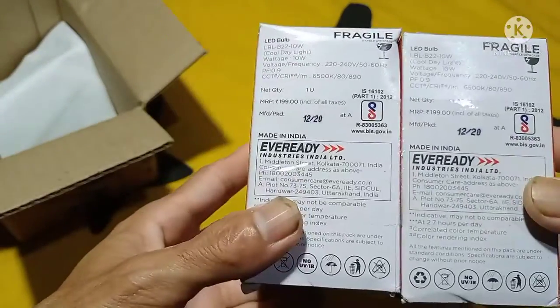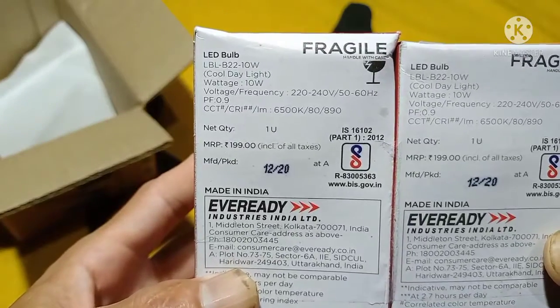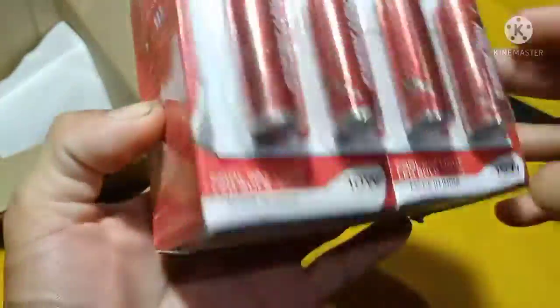Every day, every day — like for 10 Watt. We are going to use a 10W lightboard using this lightboard.